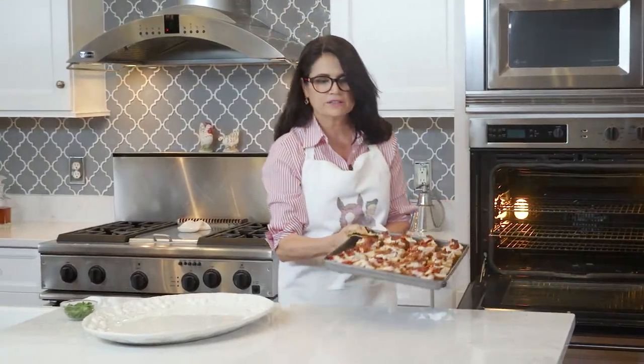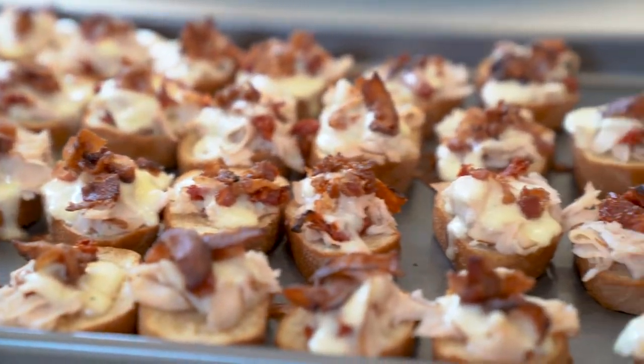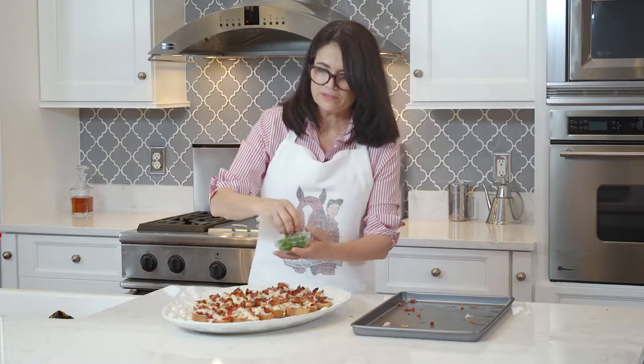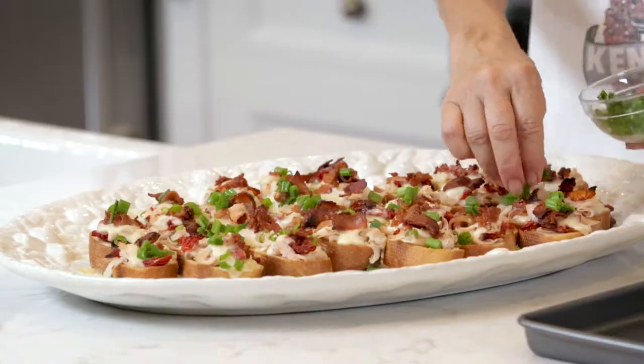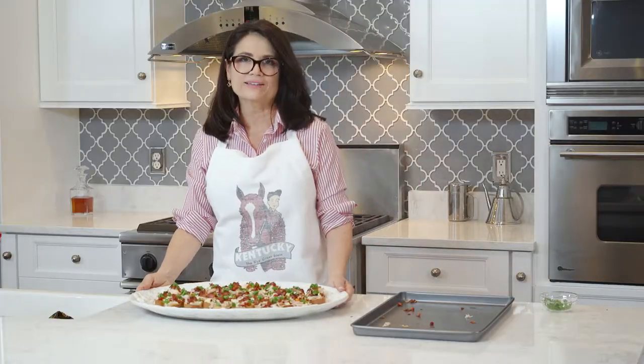Look how wonderful they look! Now we are going to garnish these with a little bit of scallions. I think you're really going to enjoy these — I know your guests are going to enjoy them.